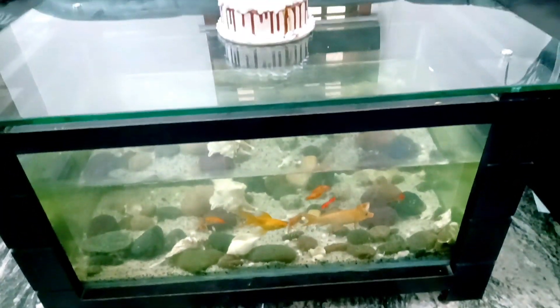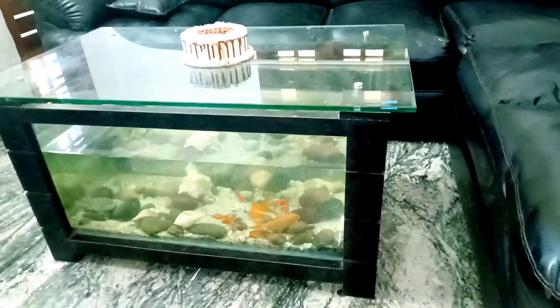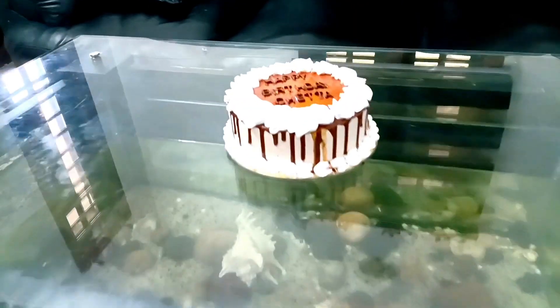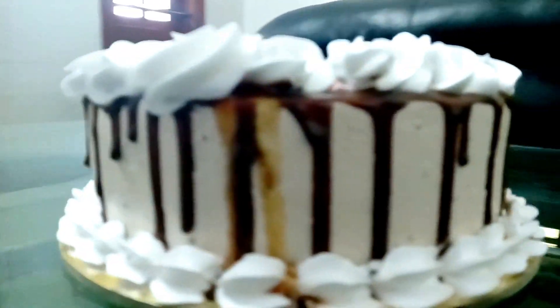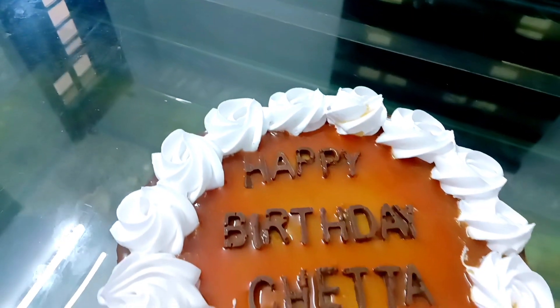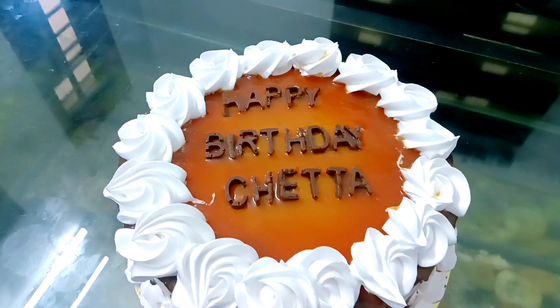Hello, hi, welcome back! Today we are going to have a different cake recipe. Our cake is called mass cake. This cake is a speciality — it has a mixture of chocolate, caramel, and a mixture of flavors. It has a very soothing taste.